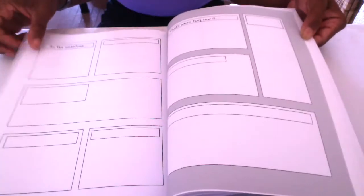My very own ultimate blank comic book. Written, illustrated and directed by you.